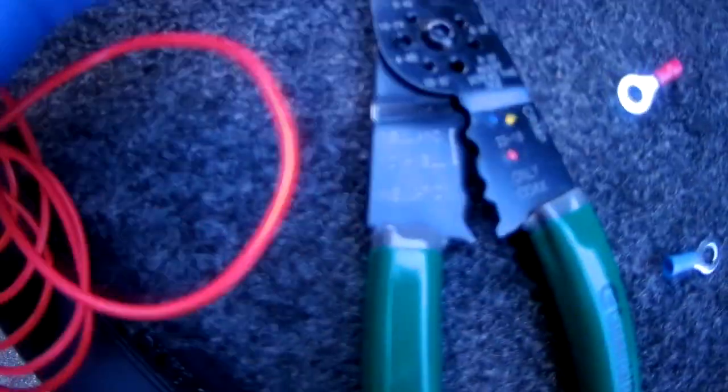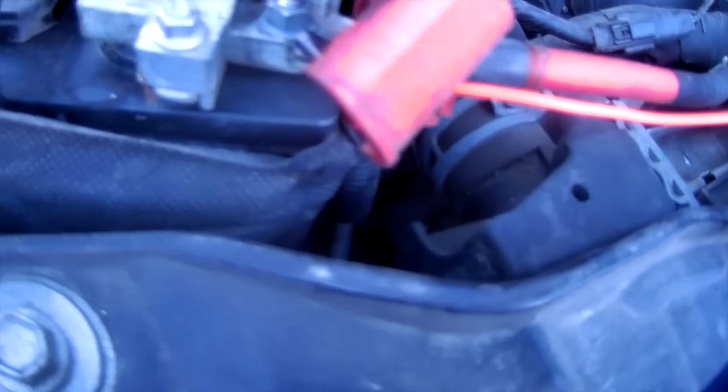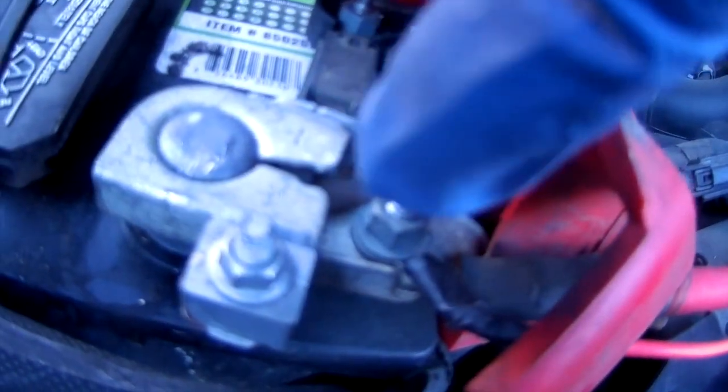You do want to fuse it — a 5 amp fuse is enough, as this pulls less than two amps. This goes straight to your positive terminal on the battery; I just use a little round connector. I have all the parts you'll need in the links below. I found the cheapest and most high quality stuff on Amazon.